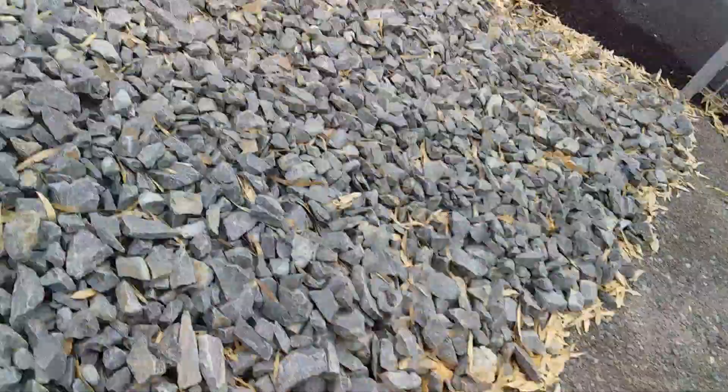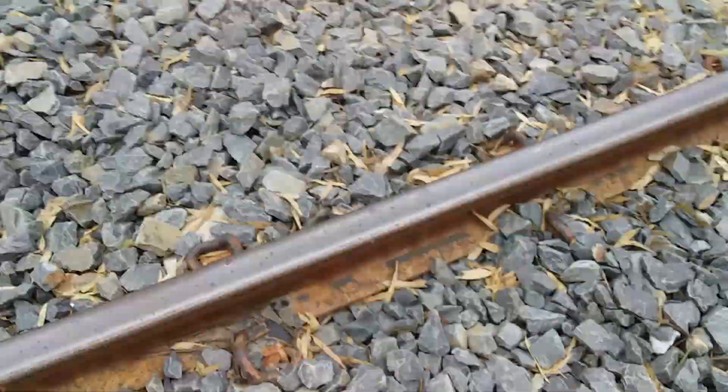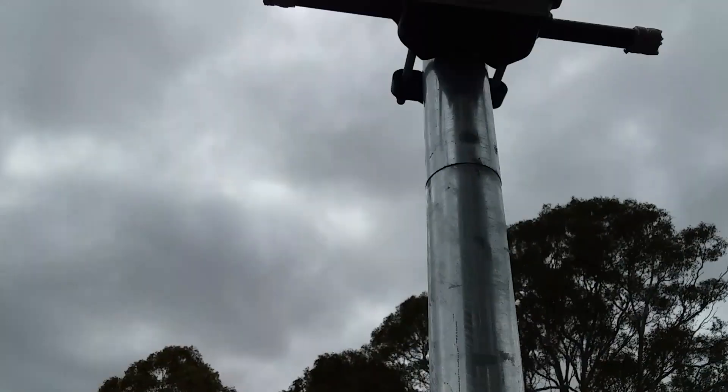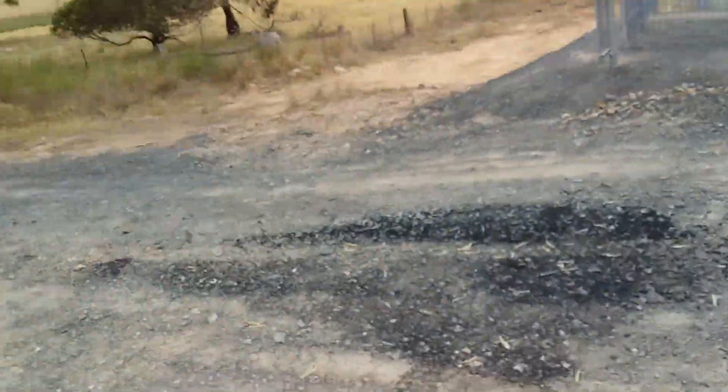Coming around here now — a Westinghouse crossarm on this signal, and also a new railway crossing ahead sign here.